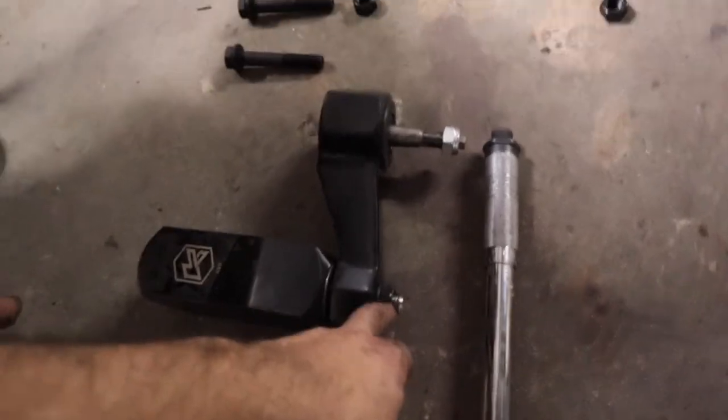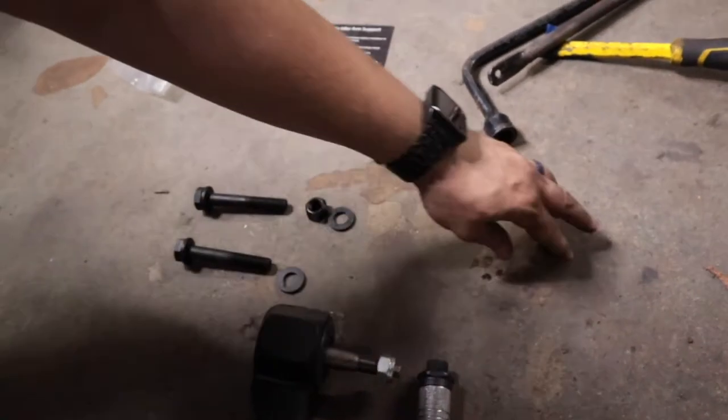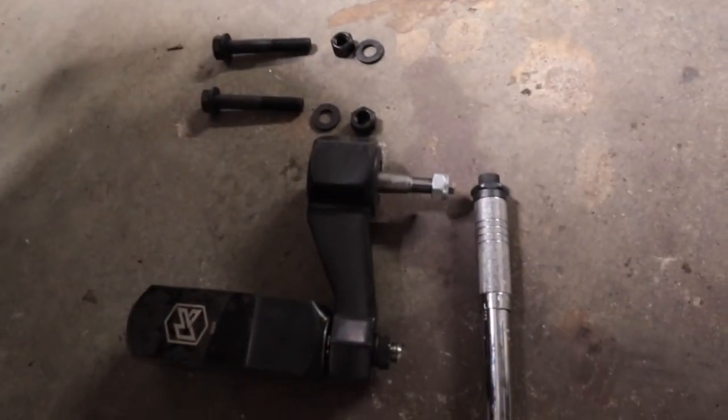As I mentioned, this lock nut gets torqued down to 100 foot-pounds. The two supplied bolts that go into the new Kryptonite bracket we're welding up also get torqued down to 100 foot-pounds.